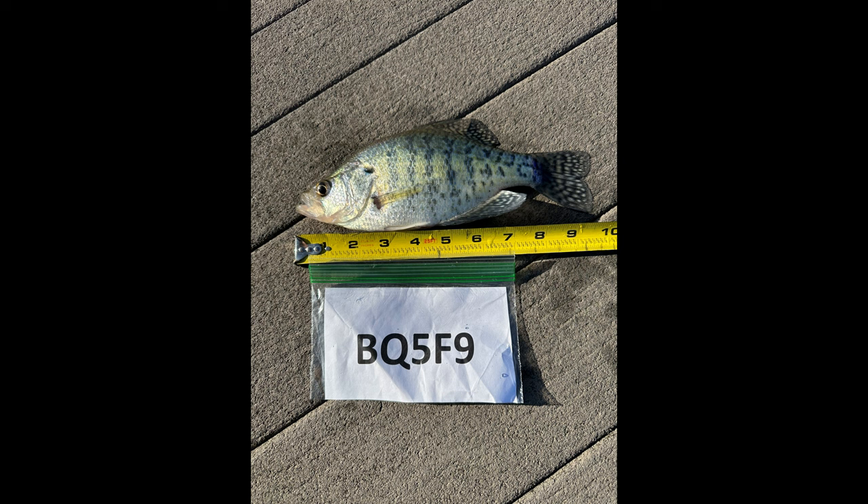Thanks for watching and hopefully this helps. Here's a pretty good example of how to properly measure your fish for this league. I would highly recommend starting the mouth right there on zero. You're not going to stretch the fish out or squash it — just kind of have it laying there. You can pinch the tail together, that's fine, on a bump board or on a ruler like that. That's a fish I would mark at about nine and a half inches.